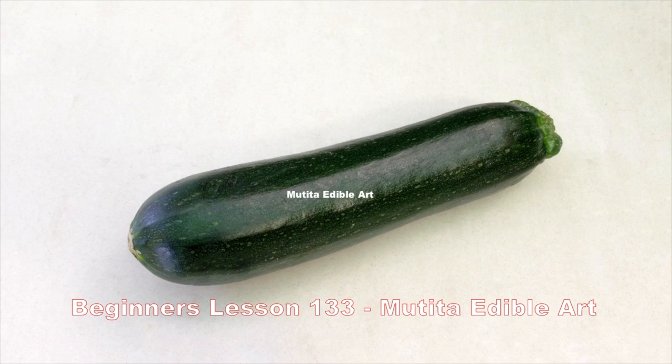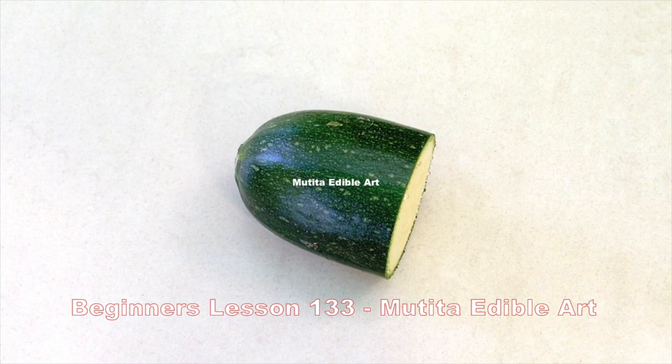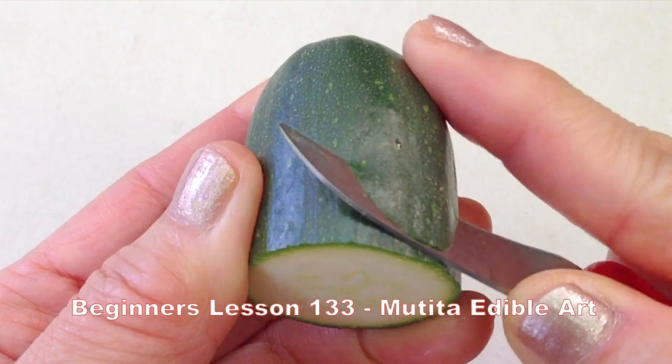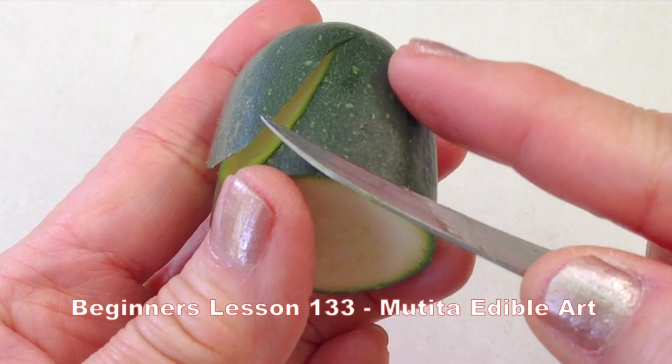Choose a fresh firm zucchini. Cut off a 5 cm long piece. Slice down following the shape of the zucchini, stopping 1 cm from the base and turn the knife inward.